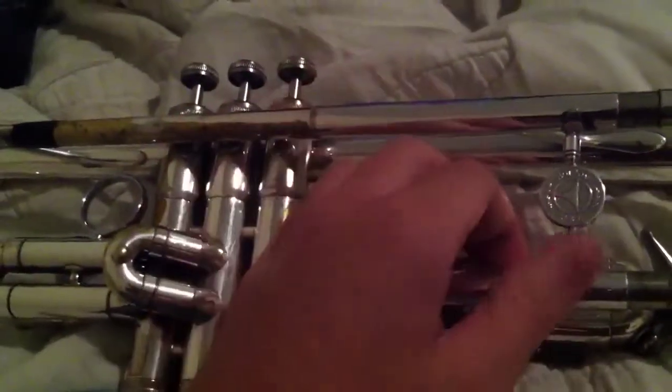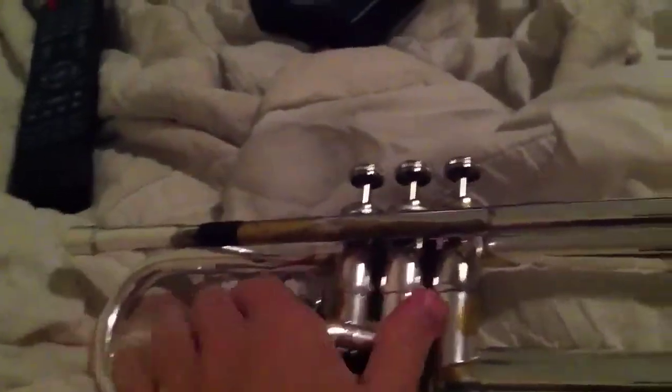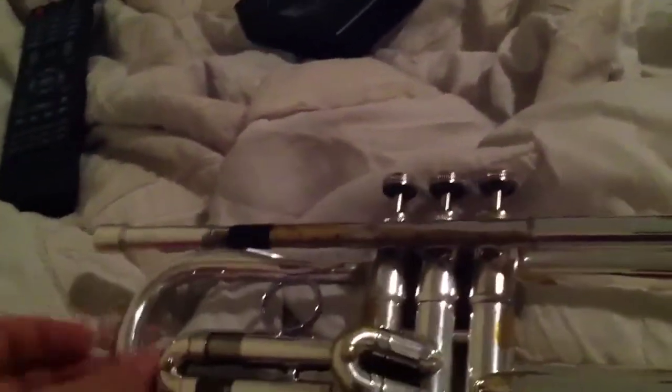When I took it in, they wanted to replace the lead pipe, but I said no, I'll just leave it with the tape. I'm just gonna give it a bath and get those things soldered back on. It has pearl buttons, lightweight springs — all that jazz. Very nice trumpet, nice slides, nickel plated, very nice compression.